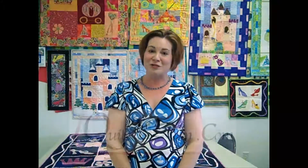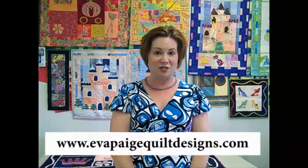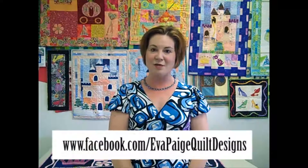I hope you like what you've seen this evening. If you'd like to see more of my patterns, quiltwoman.com does carry many of them. I also have a website at www.evapagequiltdesigns.com, and you can find me on Facebook by searching evapagequiltdesigns. I try to update it every now and then with something amusing or inspiring. Thanks so much.